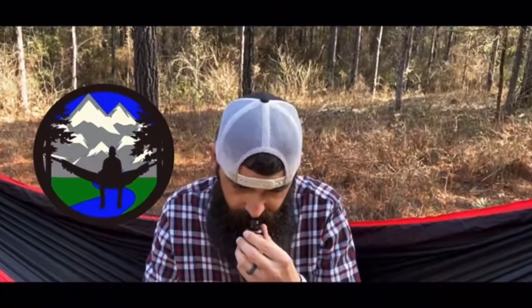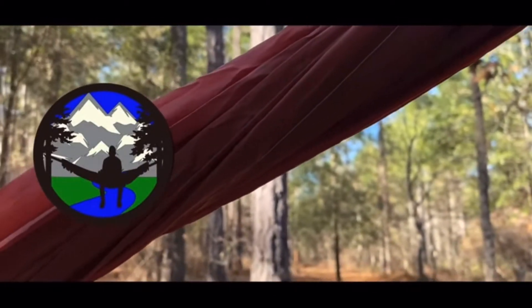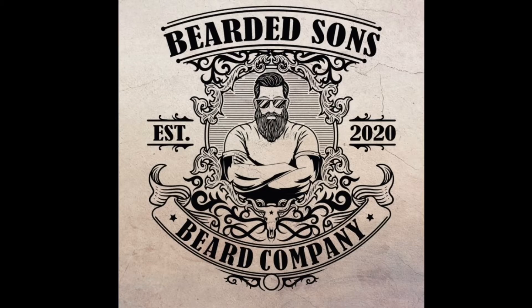What's up, my name is Doug the Bearded Outdoorsman, welcome to another video. If you enjoy beard product reviews, gear reviews, and EDC videos, you've come to the right place. Today is update number two for Bearded Sons Beard Company and Year of the Beard, so stay tuned.